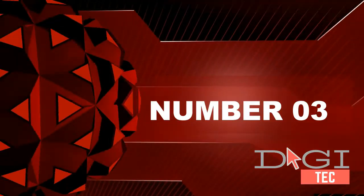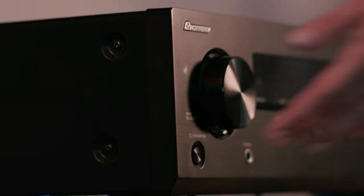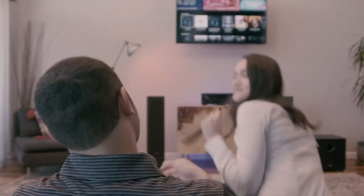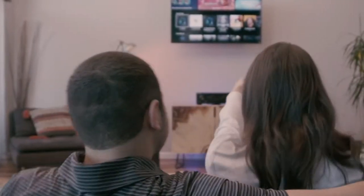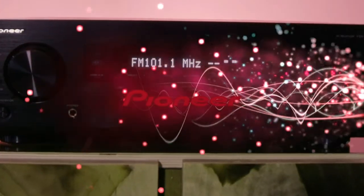Number 3: highly acclaimed and award-winning speaker series. Add-on top-firing speakers to make any flat-top speaker Dolby Atmos and DTS:X compatible.